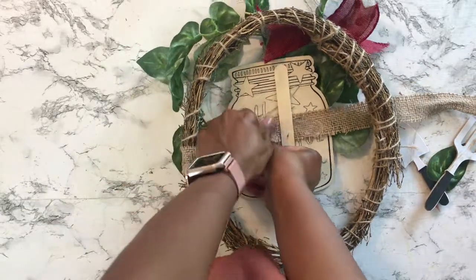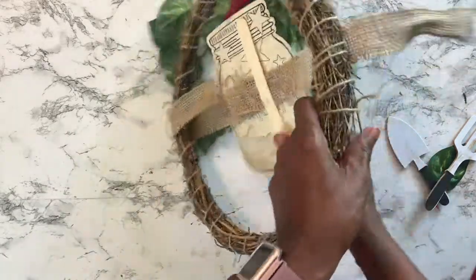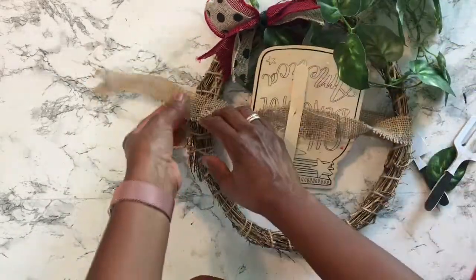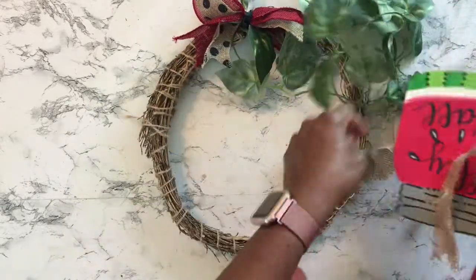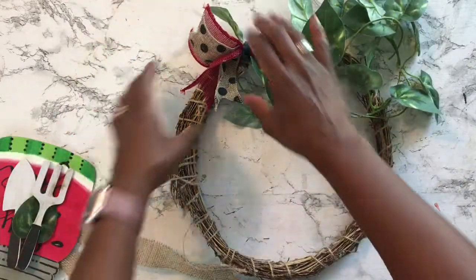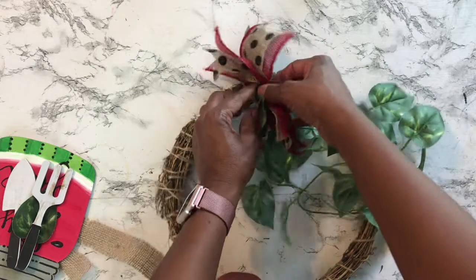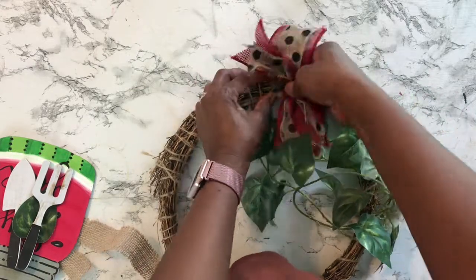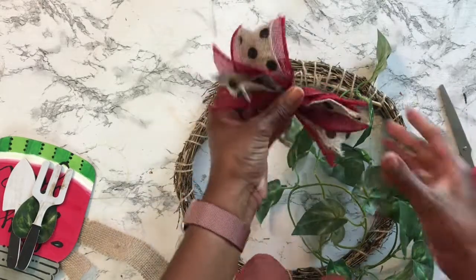So I lied — it's not actually a grapevine form. It's some kind of twigs or tree branches or something. Anyways, it was only a dollar — I picked it up from the Dollar Tree and it was a really great wreath, so I definitely wanted to reuse it. Here I'm just carefully taking everything off, trying not to disturb the form of the wreath, because I'm getting it ready to put on the fall leaves and flowers.